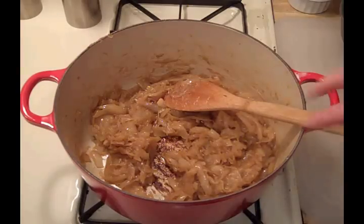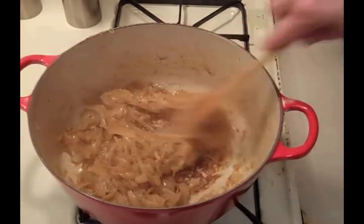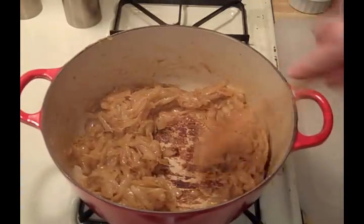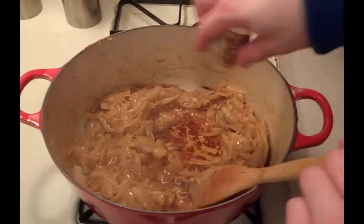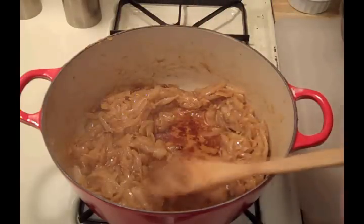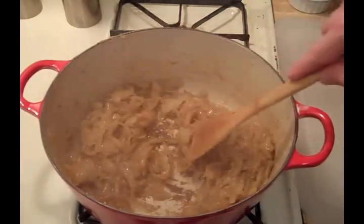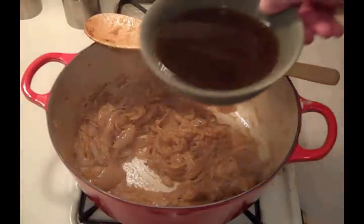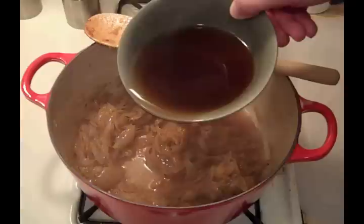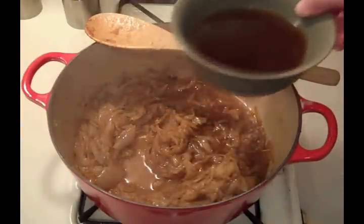It's been about 45 minutes. I'm going to add a little bit of beef broth and let it reduce again.